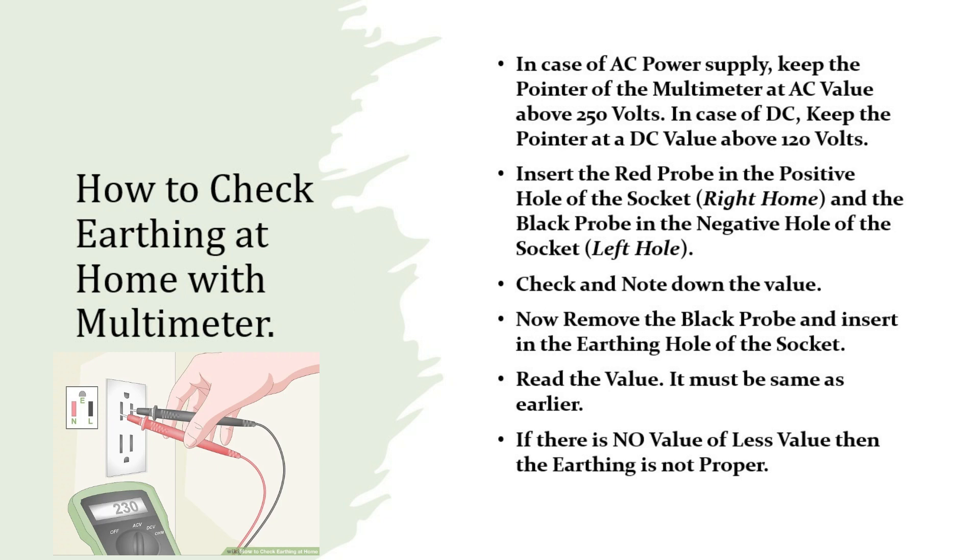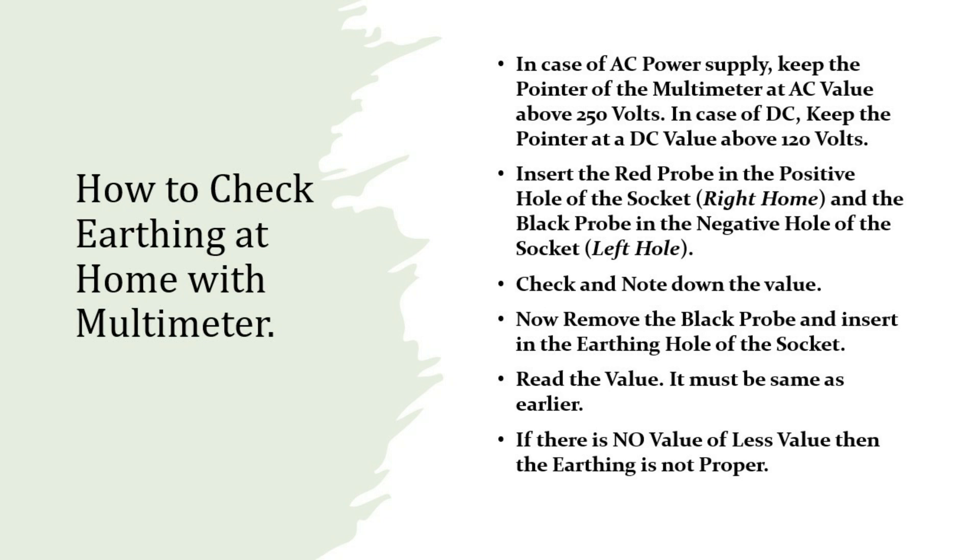Step 3: Check and note down the value. Step 4: Now remove the black probe and insert it in the earthing hole of the socket. Step 5: Read the value — it must be the same as earlier. Step 6: If there is no value or a lesser value, then the earthing is not proper.